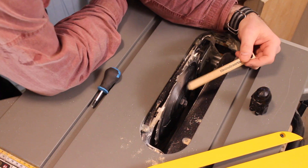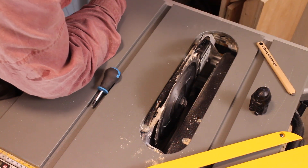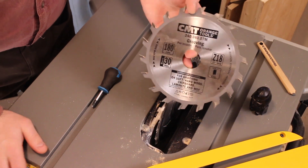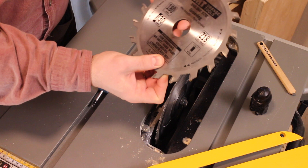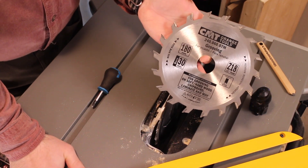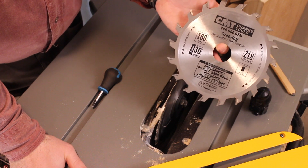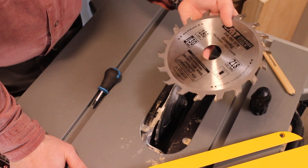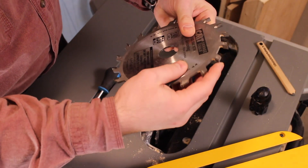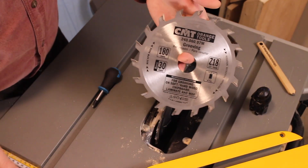A lot of people have asked if you can fit a dado stack in here — and you cannot. However, there's a great alternative: CMT makes these grooving blades that are flat-topped. This one is the widest I could find — a 6mm wide one — and it's a really good alternative if you want to do trenching cuts like dados, grooves, rebates and stuff like that. I've already used this blade a lot and there's enough carbide on these teeth to last a lifetime. I'll leave a link to this in the video description.